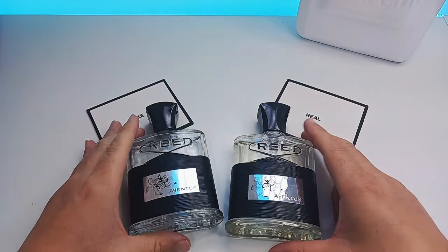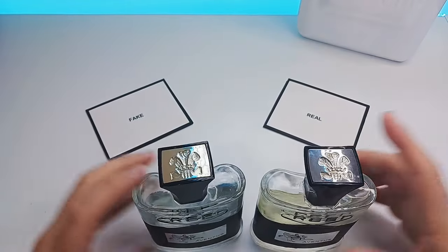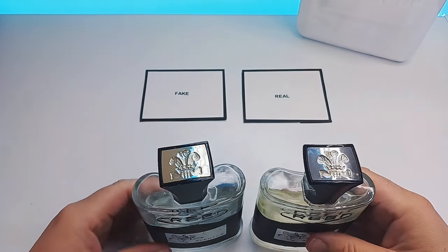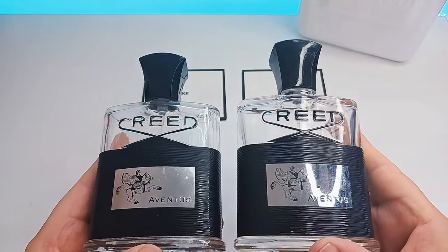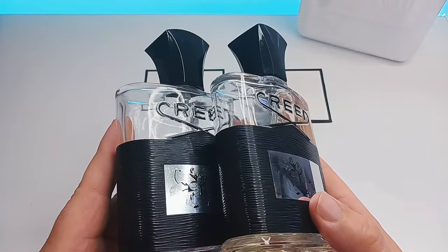As we go through it I will show you what to look out for, and here we have the two Creed Aventus — fake on the left, real on the right. Both are almost identical and the fake is exceptionally well done.